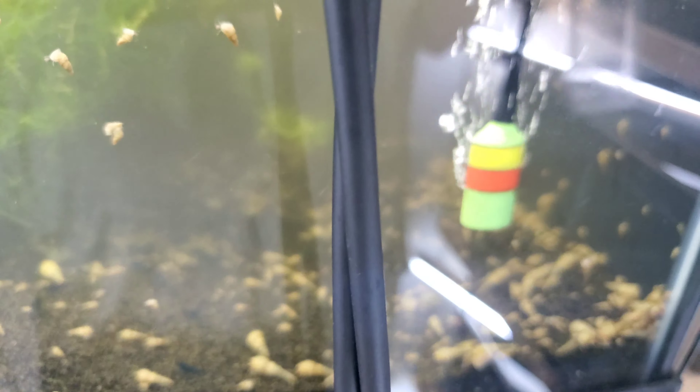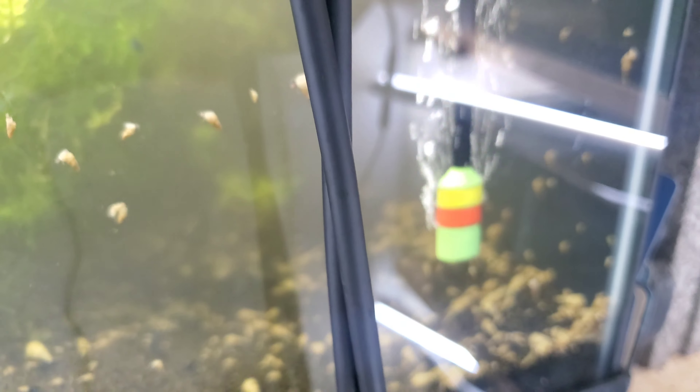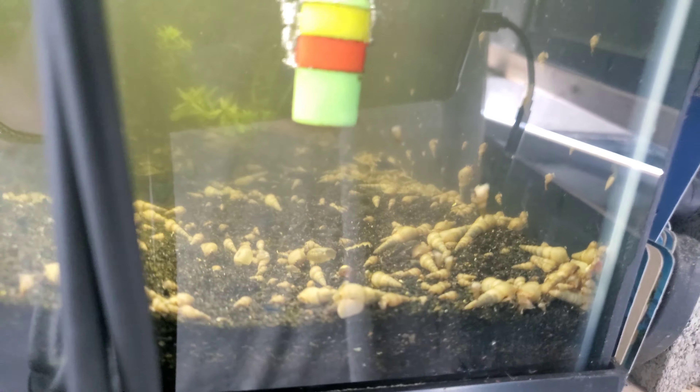Real quick in this tank before we get to the skittles tank — this is through all them algae wafers. Be careful not to hurt the little shrimpies. That's part of the fun of getting these guys out: not catching the shrimp by accident.